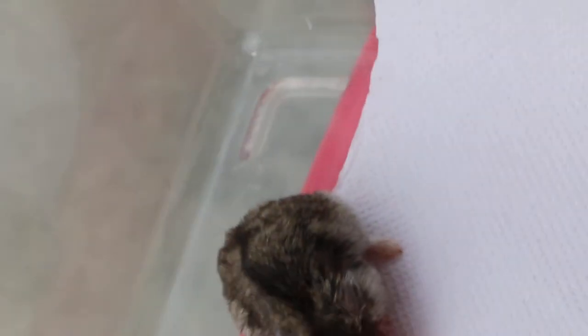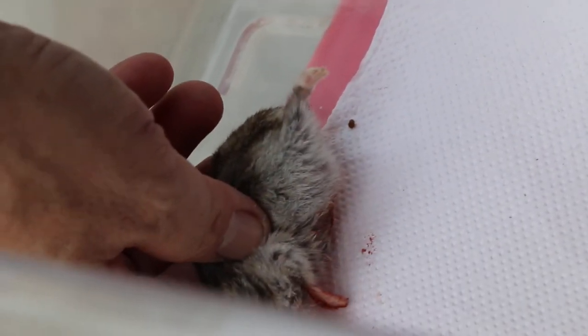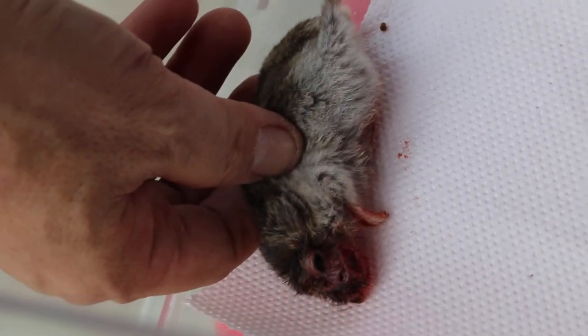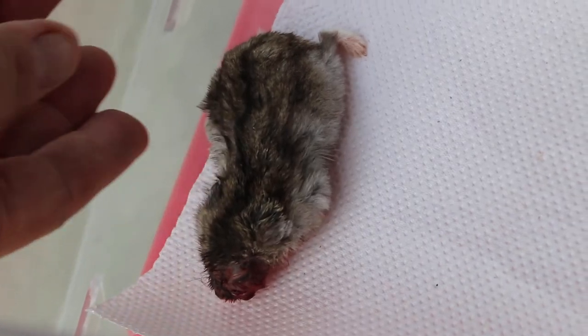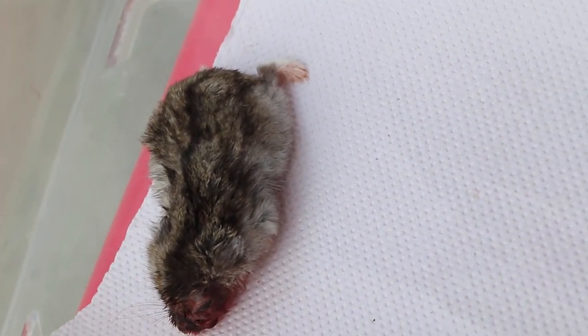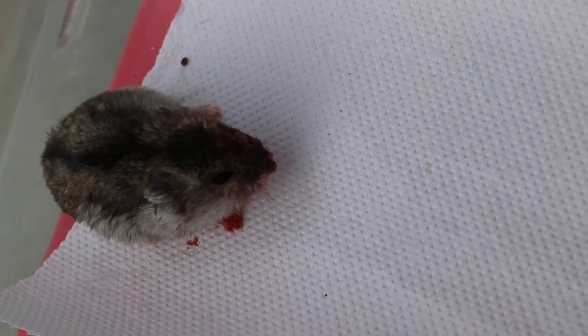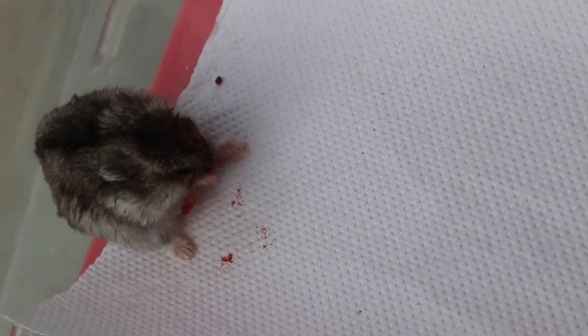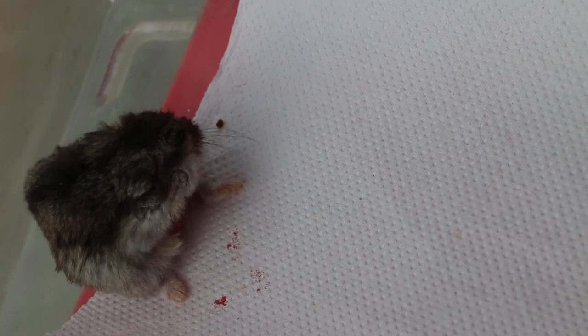As you can see, the holes will be left to heal by granulation. It still requires cleaning up and washing, but not now — he's too stressed out. We will leave him alone for at least two or three hours to recover. March 30, 2024, Sunday: three facial hamster abscesses, lance and drain.